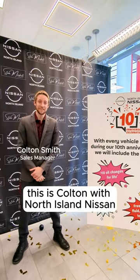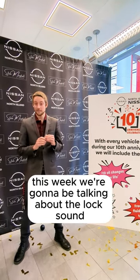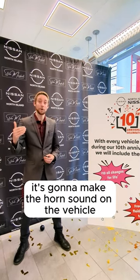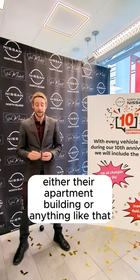Hi everyone, this is Colton with North Island Nissan sharing our Thursday thoughts with you. This week we're going to be talking about the lock sound that your vehicle makes when you hit the lock button. As many of you know, it's going to make the horn sound on the vehicle, and some people don't want that to happen when they're making sure the vehicle is locked — either they're in an apartment building or anything like that.